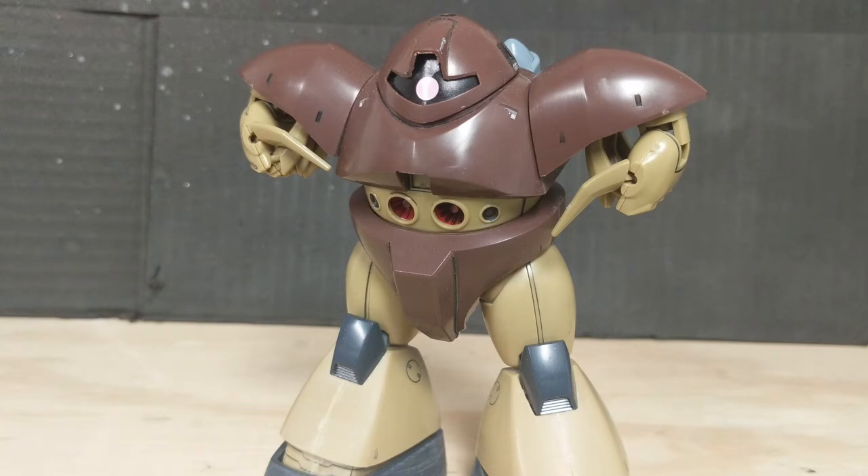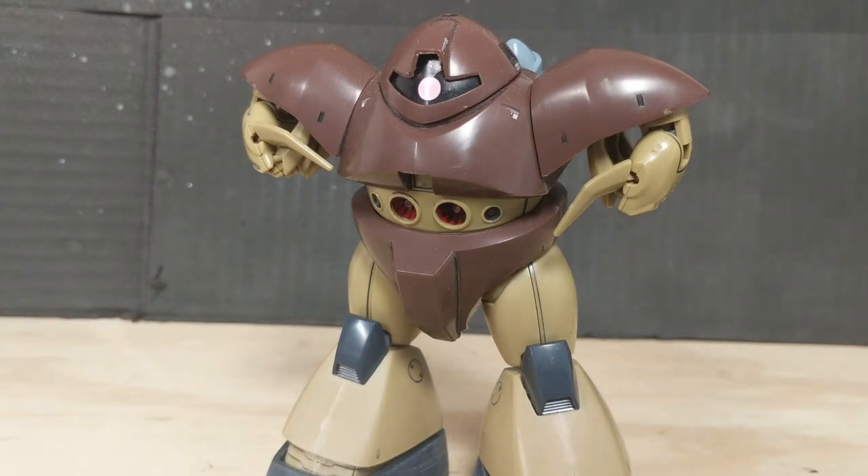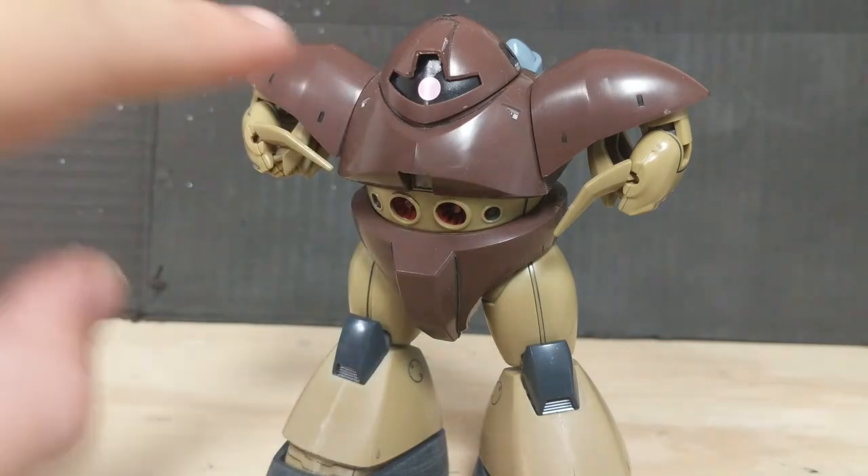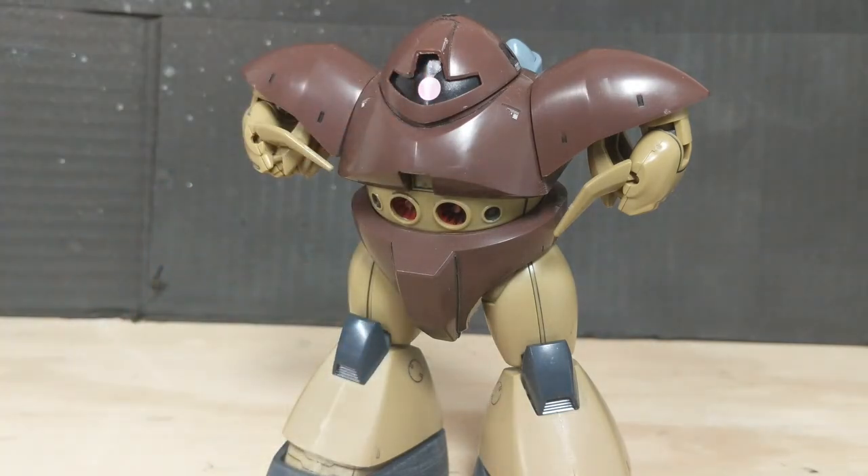That's really it for this review. Not a ton going on with this little guy. I can definitely see the appeal and charm that some people would want for getting this. I got it just because it's kind of goofy looking — kind of fun. I would rate this seven green paint buckets out of five red buckets. Something I forgot to mention: you don't get these decals with it, you only get the two stickers right here. Bye!